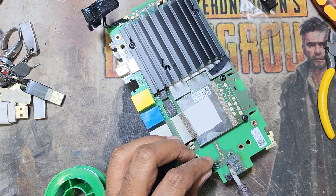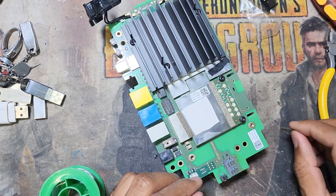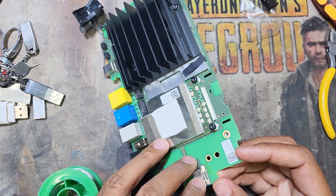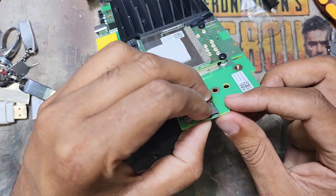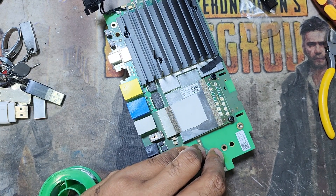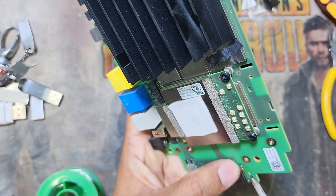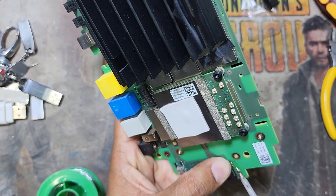When you plug the SIM card, be careful — you have to use the SIM card tray properly. Somebody puts the SIM card in the wrong way, presses too hard, and it breaks. This is a very simple soldering job — it's not very heavy work.